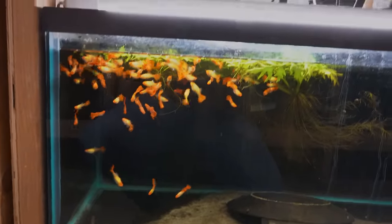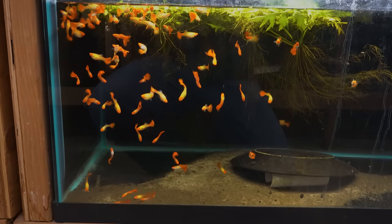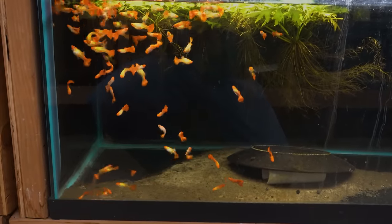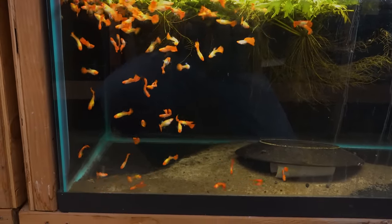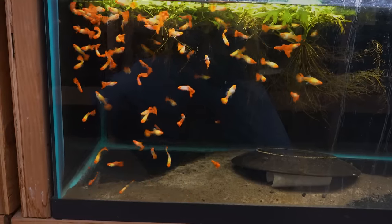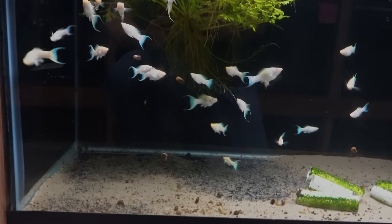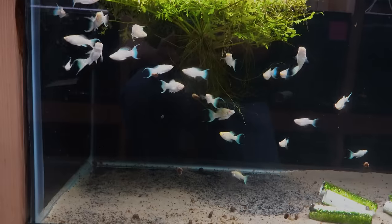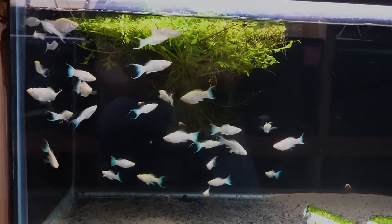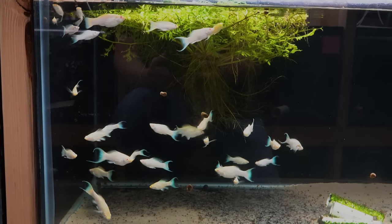Albino koi guppies — these are just bright as the sun. They glow from across the room. These came from a source in Israel, bred and raised in Israel. They've been doing great for us — fat and sassy and looking good. Next to them we have some albino platinum lyre tail mollies. Another really bright shiny fish. A really nice group, really nice batch.